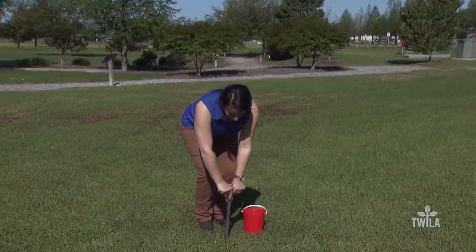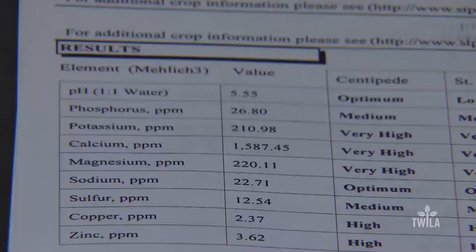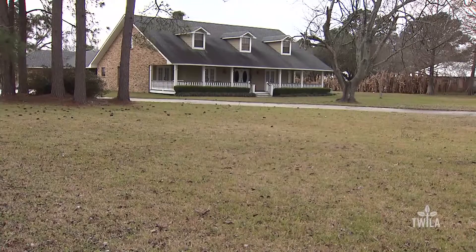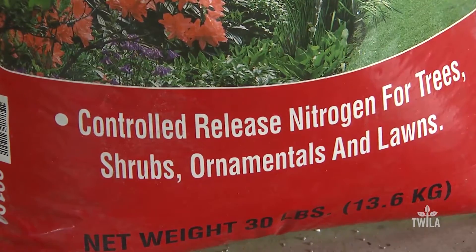Rouse recommends homeowners perform a soil test on their lawns now because the results take a few weeks. The test indicates what nutrients need to be added to improve the appearance of the lawn later in the year. You're going to get your nutrient results — things like phosphorus, potash, calcium, and magnesium — and these are the things we need to know, what we need to alter to make our lawn thrive in spring, summer, and fall.